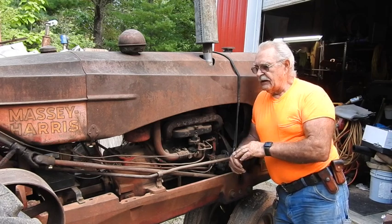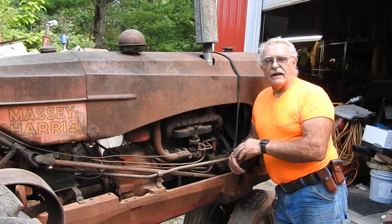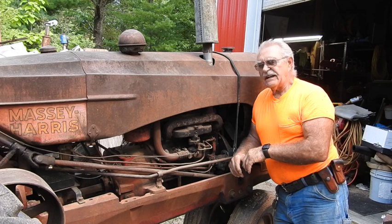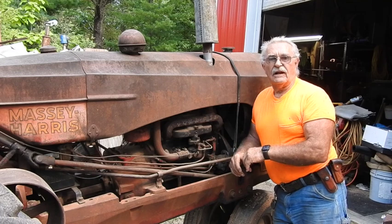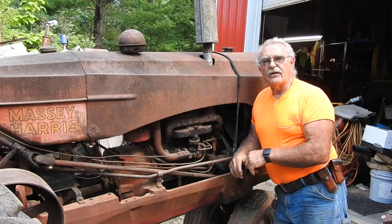Whenever I got this tractor I brought it home and it sat in the lean-to for about 10 years. I actually drove it onto the trailer and played with it around here, but it needed a lot of work - the wiring was really bad and I just parked it inside the lean-to. It sat there for about 10 years. Me and my son pulled it out one time when he was just a little guy, and we were going to go ahead and upgrade the wiring and fire it up, but the thing was locked up tight.